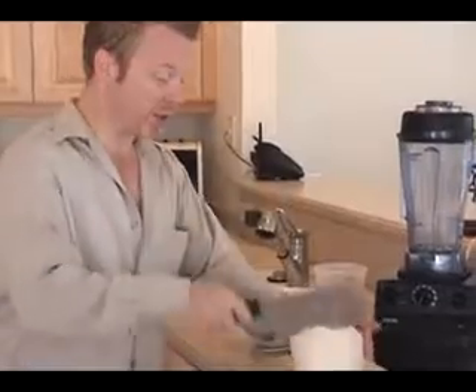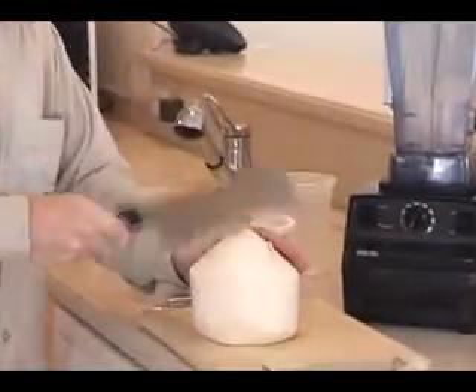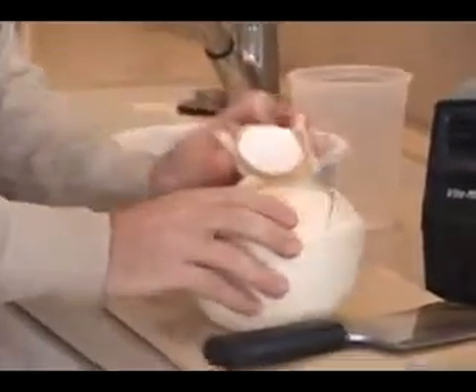The easiest way is to just go three or four times around the coconut, and then we can take the corner and pop it open like this.